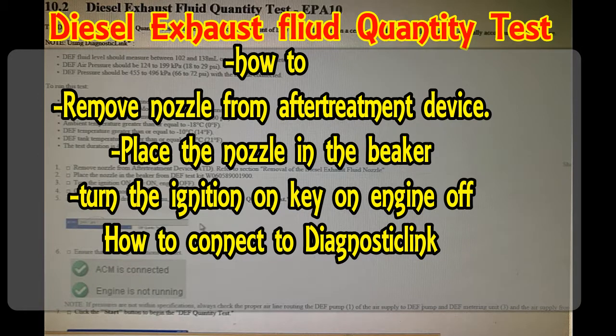I'm going to show you how to remove the nozzle from the aftertreatment device and place the nozzle in the beaker, turn the key on with the engine off, and how to connect to Diagnostic Link.